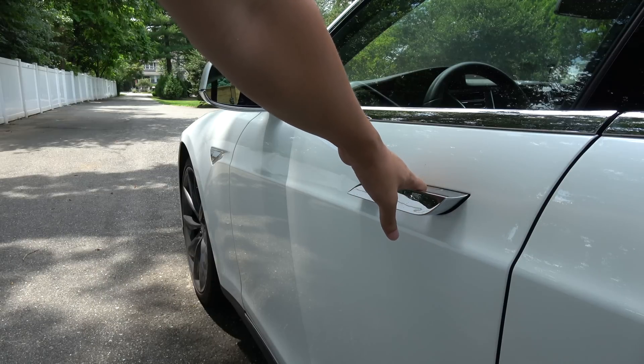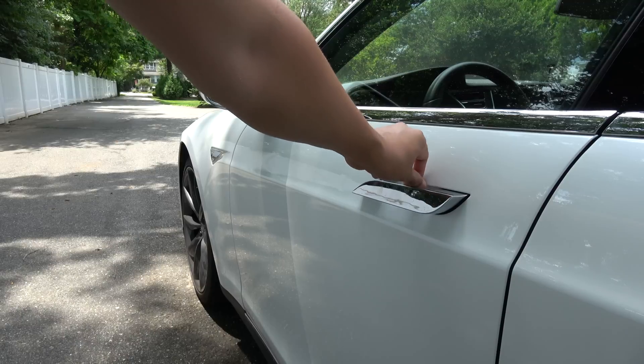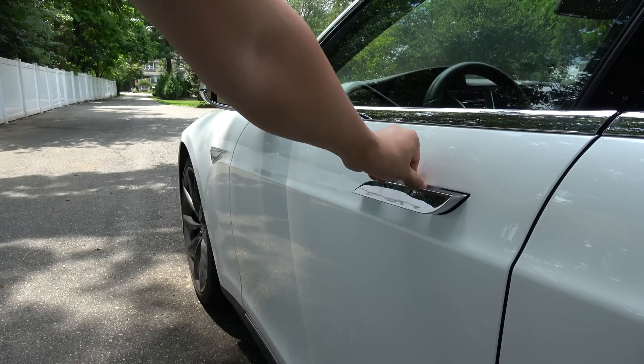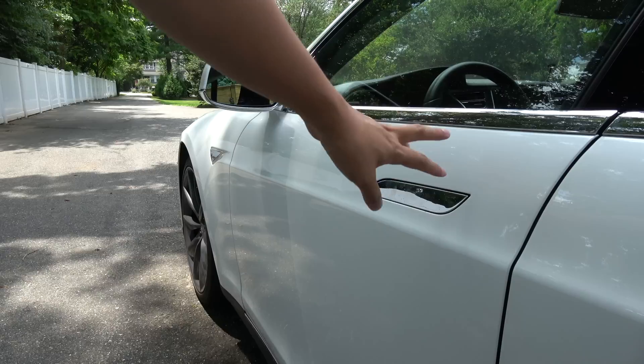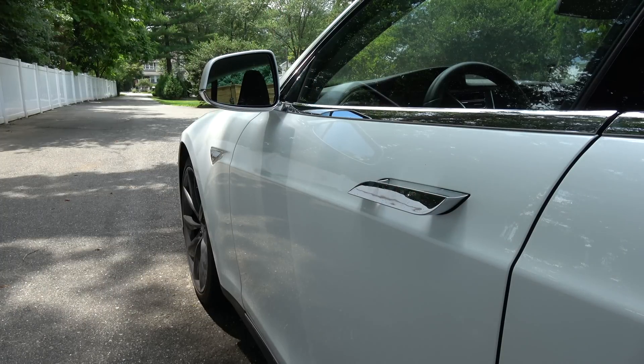The only problem is if you get scared while it's closing on you and you pull your finger out — you could scrape it against this. The top edge here is kind of rounded, but if you were to pull really hard, you could potentially be in shock or whatever.